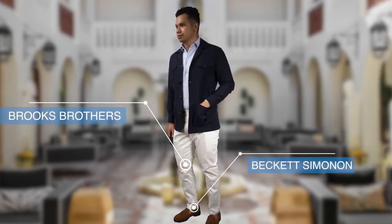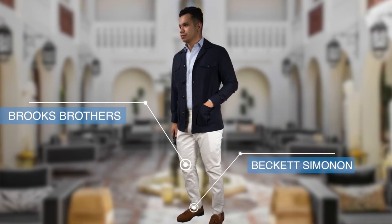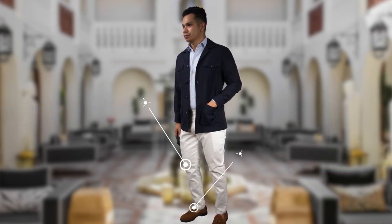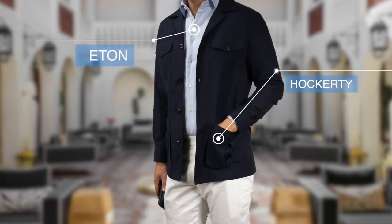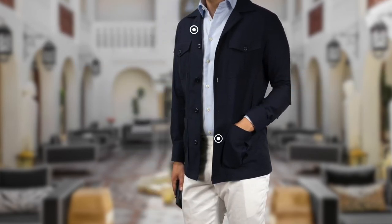Remember I said the safari jacket can elevate an outfit to something smart while being appropriate for summer? Well here I did just that by ditching the blazer and replacing it with a safari jacket over a light blue dress shirt and white trousers. We may not be going on a safari, but lots of venues are opening up now, so you can hit up the bars and hunt your prey there.